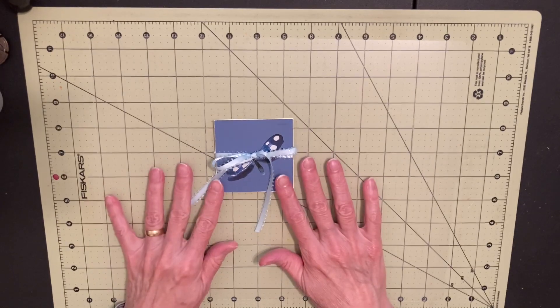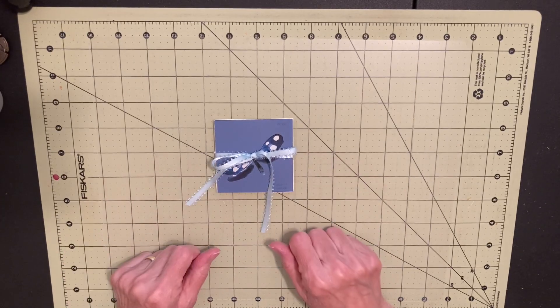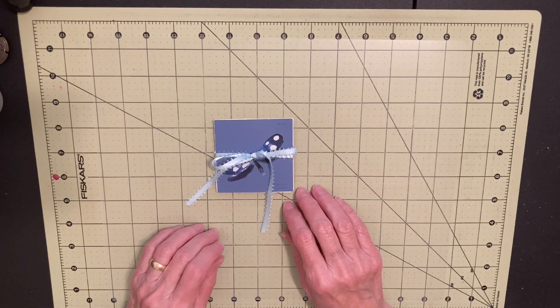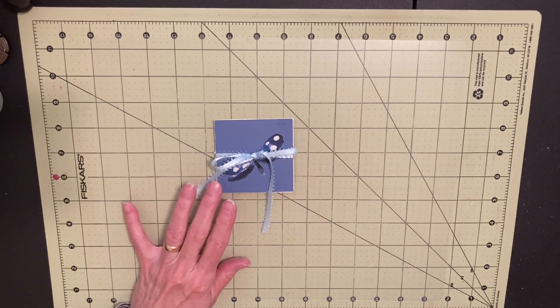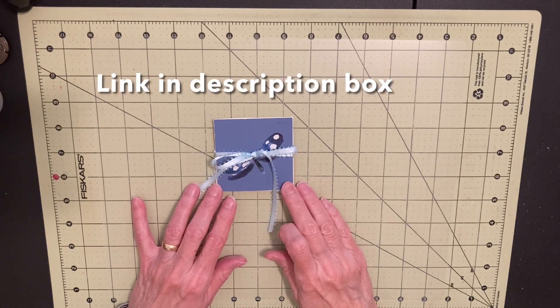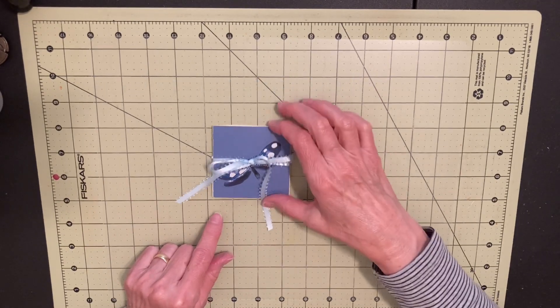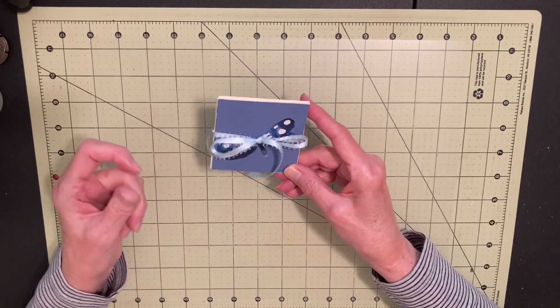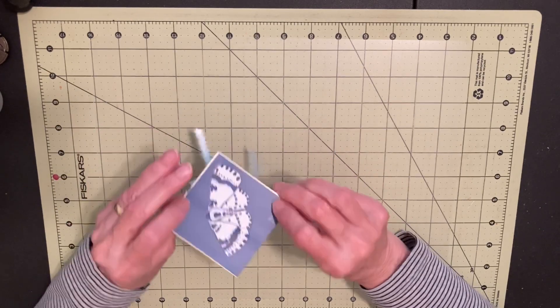Hi, it's Linda. I was looking in my little box of ephemera that I've made over time, different times, just to remember how to make things. This is a piece that I had seen Pam of the Paper Outpost make. She had found a little item like this at a thrift store, and when she picked it up and looked at it, she didn't know what it was exactly.